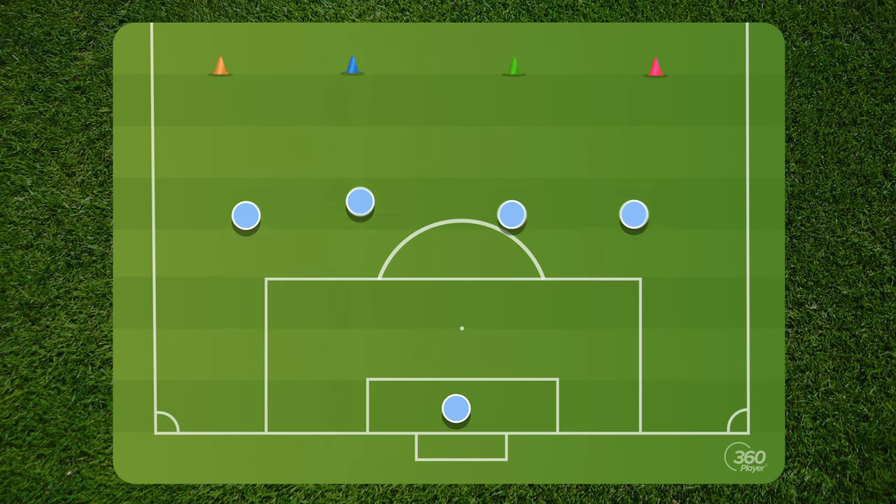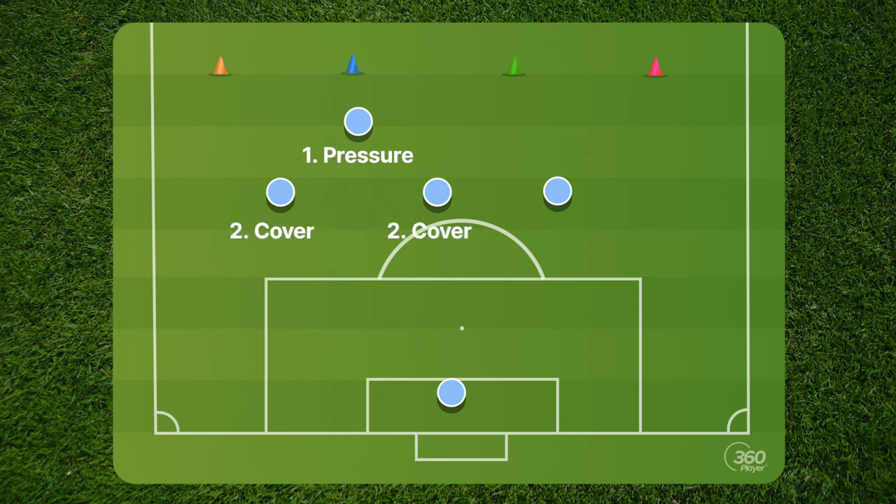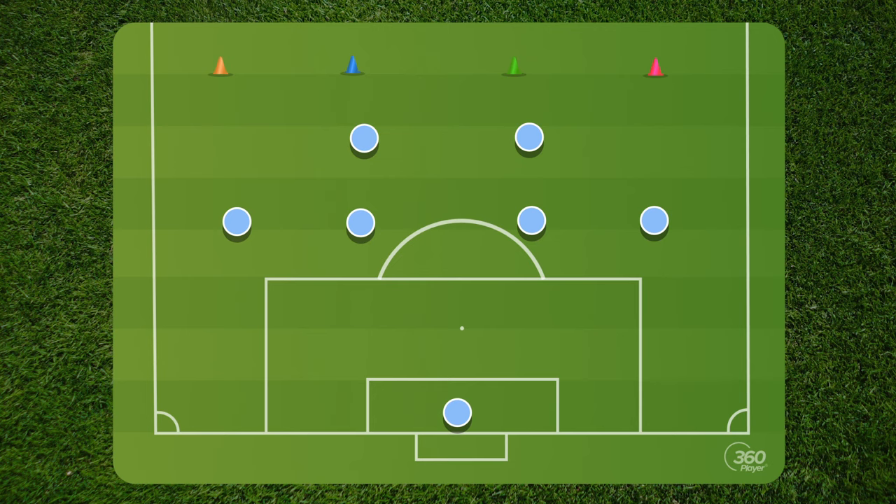Let them switch the ball — we'll get to that as we go. Once they've gotten there and set up, go ahead and blow the whistle again, they reset, you call another cone, and they put pressure there. Once you feel that the team has a basic understanding of the pressure, cover, balance dynamic, you can go ahead and call in some defensive mids. That way you can get a better understanding of what's going on together as a team.